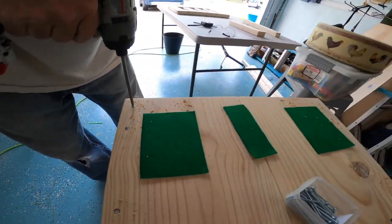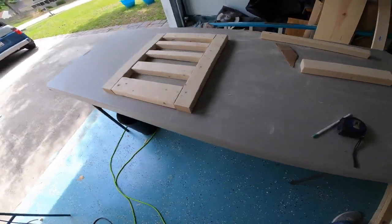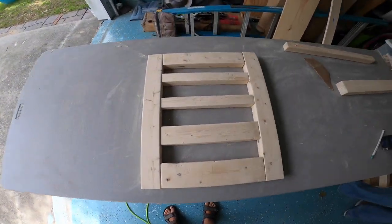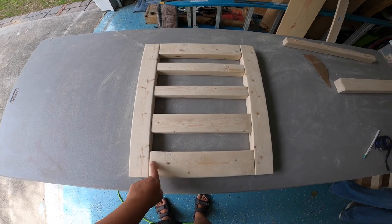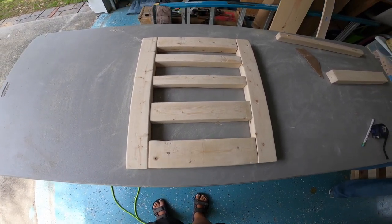It's coming together. Over here I've set out the door and we just need to do the pocket hole screws and put it together.